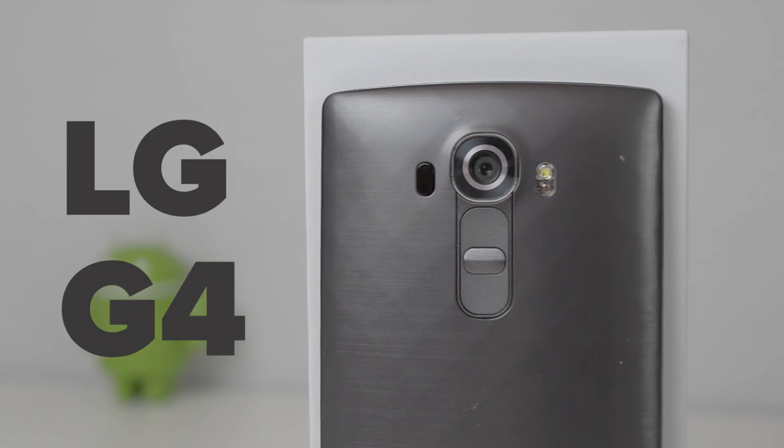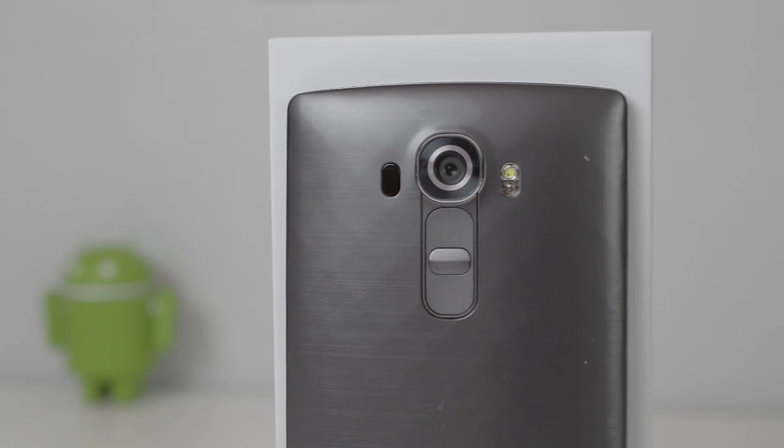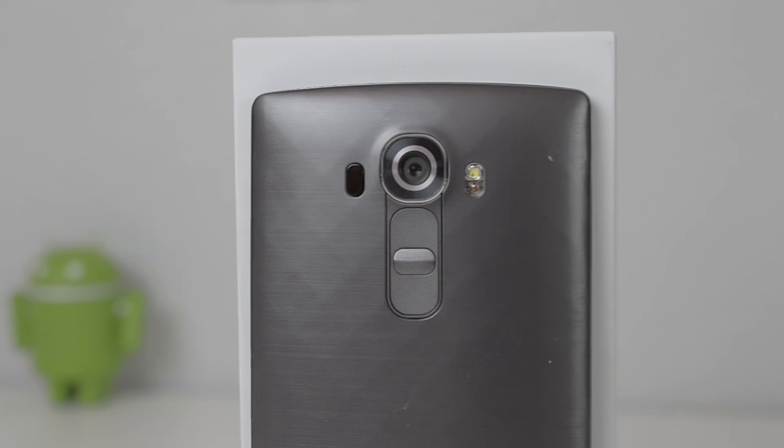LG says that their new camera on the LG G4 can replace a DSLR. So can it? In short, yes and no. Let me explain.